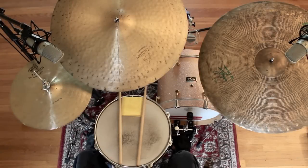Hello, I'm Niels Myrner and this is a lesson on how to play the basic twelve-eight blues beat.